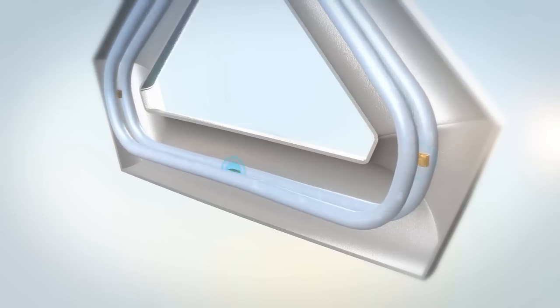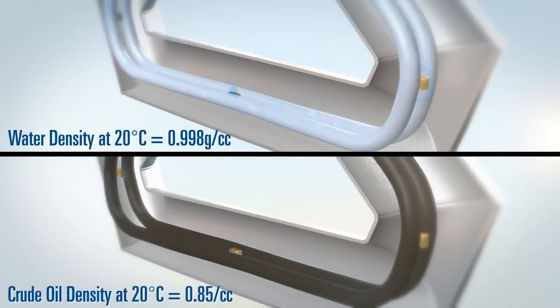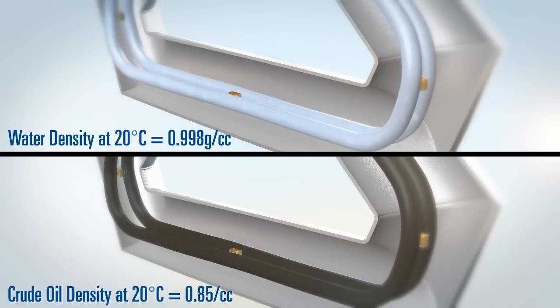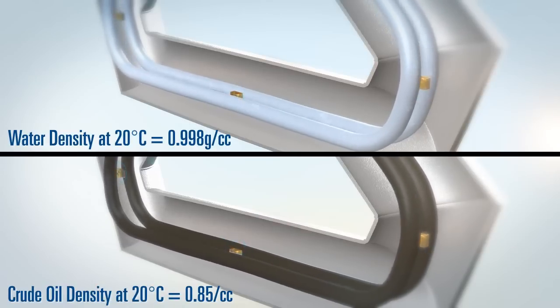Sensors are placed on the inlet and the outlet of each tube so that the twist and thus mass flow can be accurately measured. In addition to directly measuring mass flow, a Coriolis meter also measures liquid density. The sensor tubes vibrate at their natural frequency so that when the liquid density changes, the tube frequency does also, resulting in a highly accurate in-line liquid density measurement that optimizes productivity and reduces operating costs.